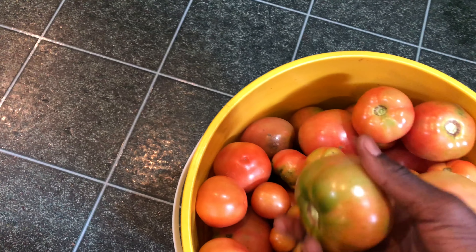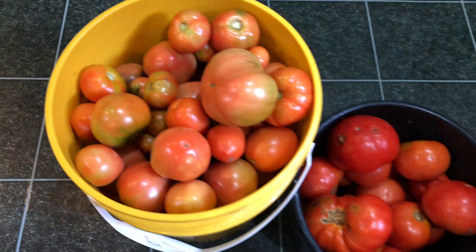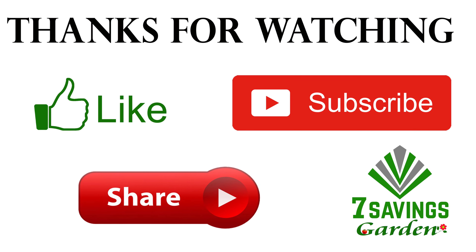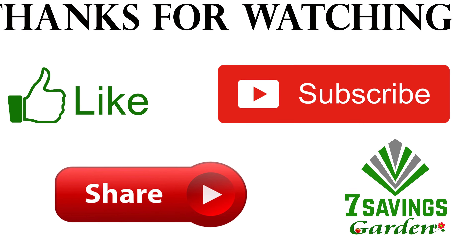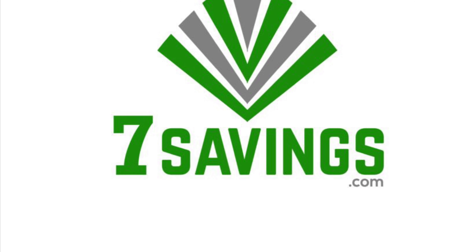If you have any questions or comments, please leave them below and I'll try to answer as many as possible. If you liked the video, please give it a thumbs up. If you haven't subscribed, please subscribe and hit the bell icon to get notified of all upcoming videos. Thanks for watching and happy growing!